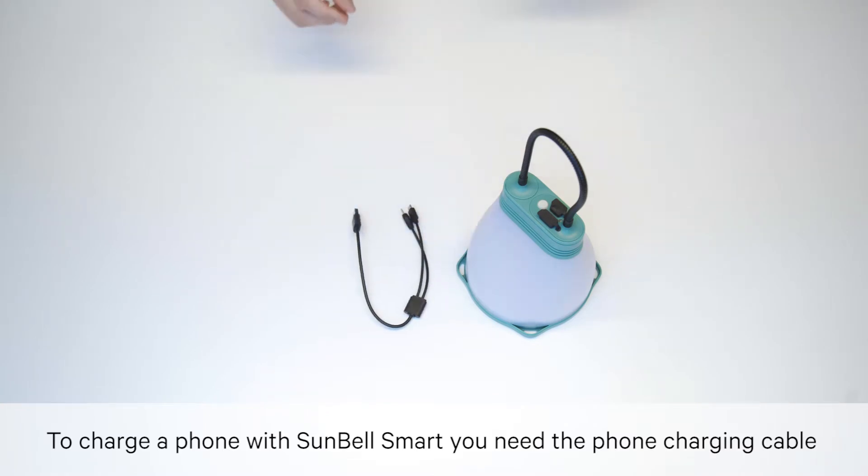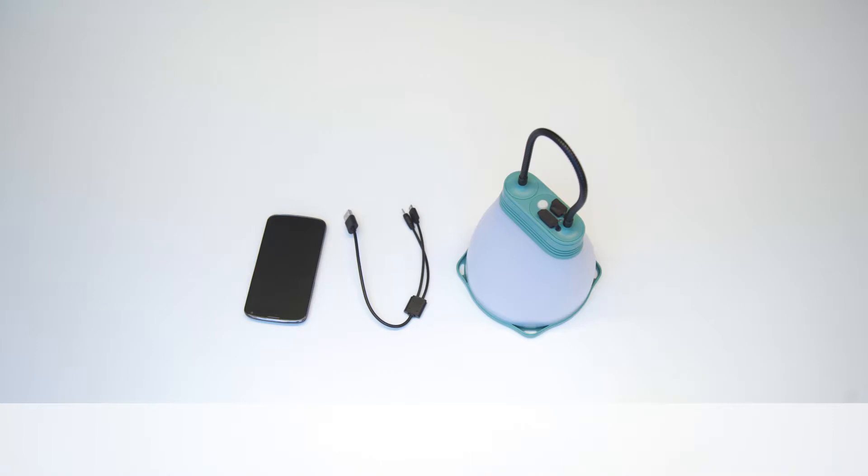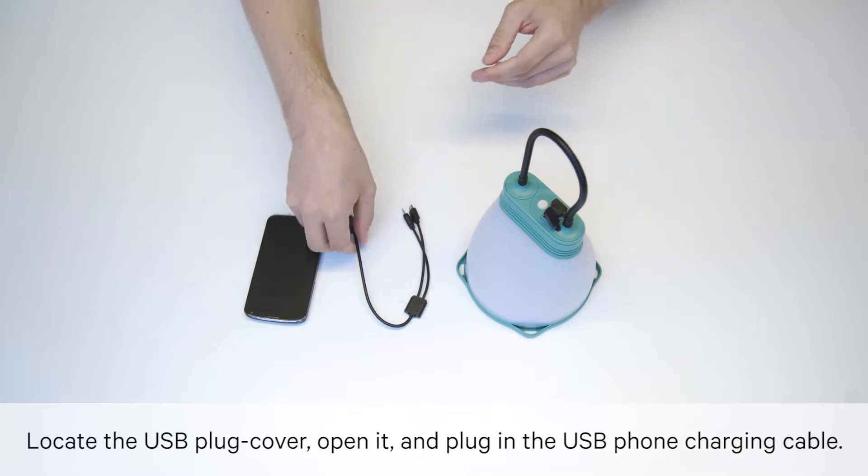To charge a phone with Sunbell Smart, you need the phone charging cable and a compatible phone. Locate the USB plug cover, open it and plug in the USB phone charging cable.